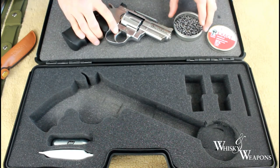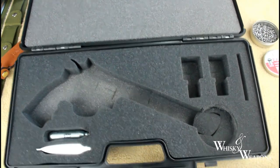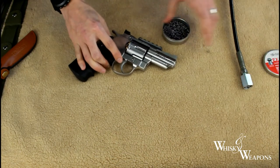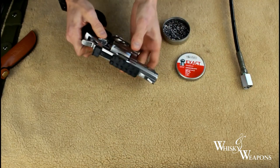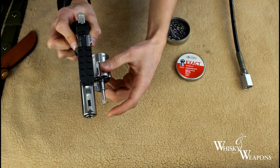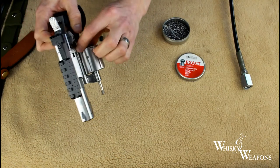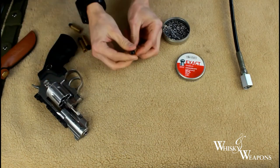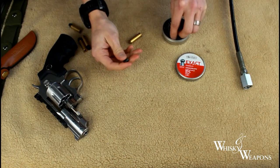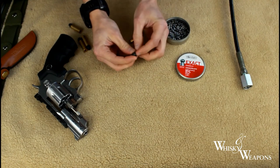With the Dan Wesson, let me just remove this hard case. What you have is these shells here. You simply push this button, push this in here — shells ejected. You have these shells here. You remove this screw tip.